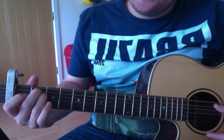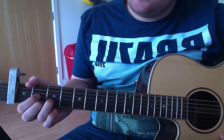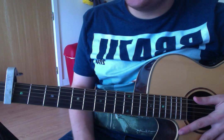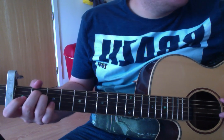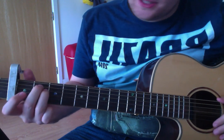The chords you'll need are E minor, G, D, and then there's a C in the bridge. The violin intro is just an E minor.